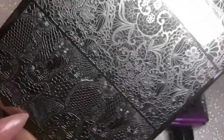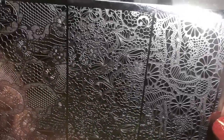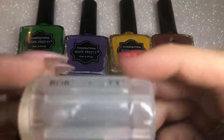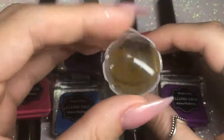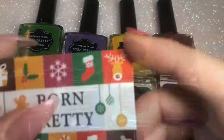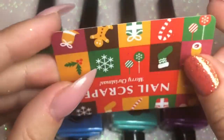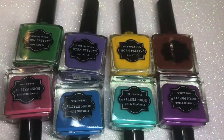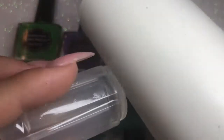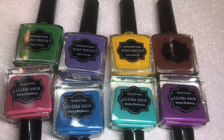I'm using the DP03 stamping plate, which has a good image with detailed areas and thicker lines so we can see how the stamping polish performs. I'm using my cheap Born Pretty stamper, around one pound again from AliExpress - I'll link everything in the description box below. I'm also using my Born Pretty stamping scraper, which I really like. I'm prepping my stamper and will be cleaning it between each color using a lint roller.